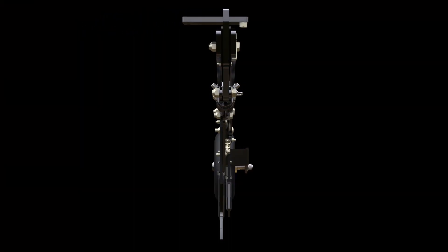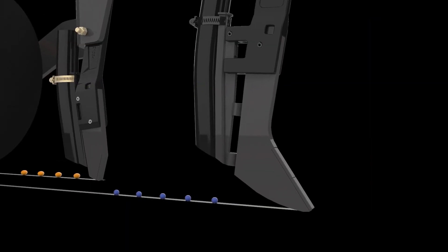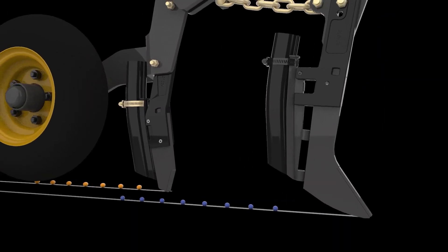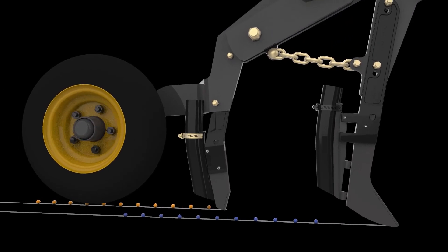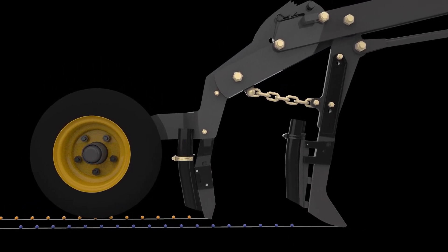At the heart of all SeedHawk seeding systems are the opener assemblies. The fertilizer knife, which runs deeper than the following seed knife, places fertilizer at optimum depth. The perfect separation of fertilizer and seed is obtained through the dual knife system.